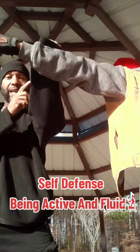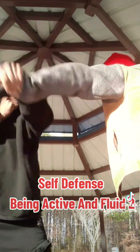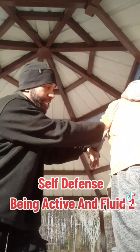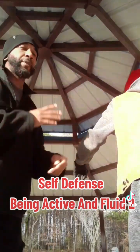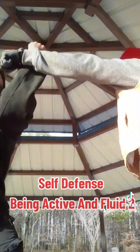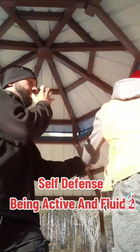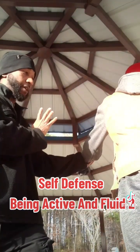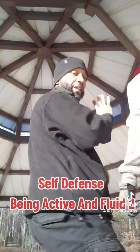I'm not saying a rigid block doesn't work — it can work, but for the purpose of what we want, I want to be able to block and move. See how now he's exposed. Boom, I can now catch him from there. So you don't want to be hard and rigid. You want to flow with it. Block, flow — now he's open. And as I flow past it, I can step in and follow.